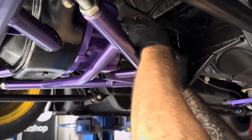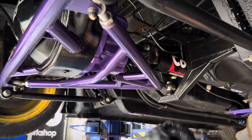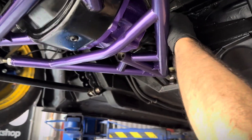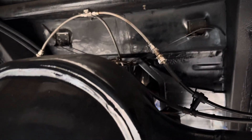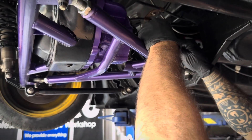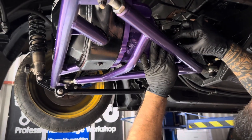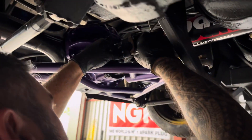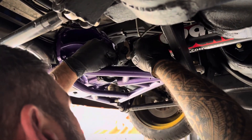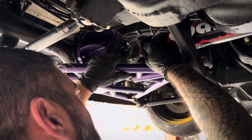There's a reason why the States hold all the records for quarter miles and big power cars - it's because they know what they're doing and they supply parts that can cope with the power. Not that I'm saying my Honda produces much torque - my Walkie produces more torque at the moment!